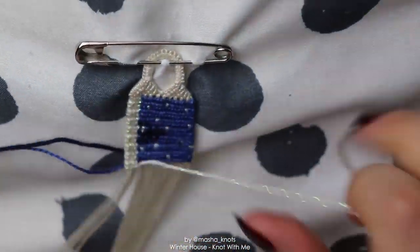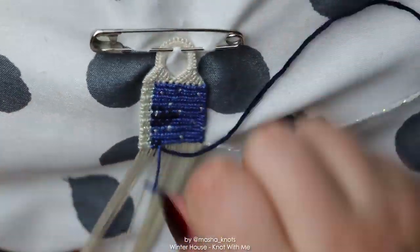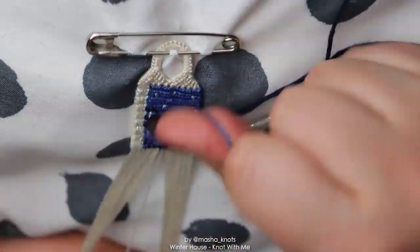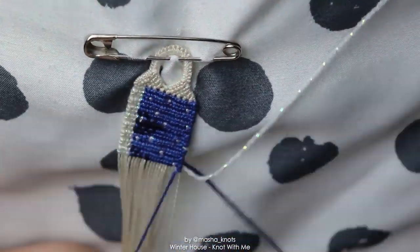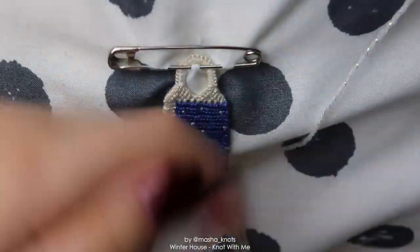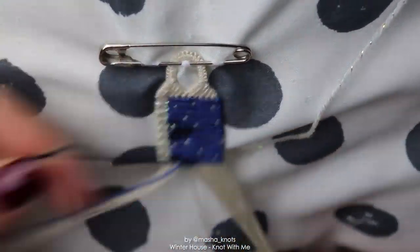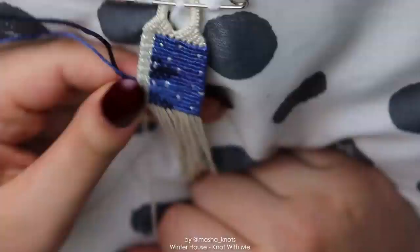I used a sparkly Alize yarn — I used Alize Salsimli for the white, for the snow, and I thought that was a really nice touch because if you actually look at snow in real life, it does sparkle, especially when it's fresh. I love that when you see fresh snow when it just laid — it's beautiful.